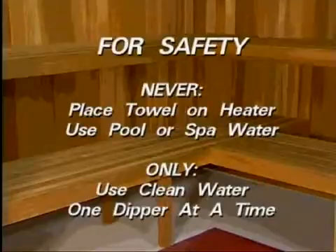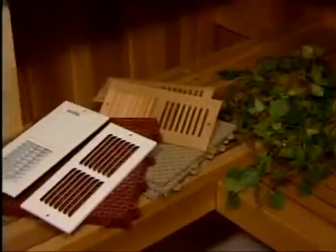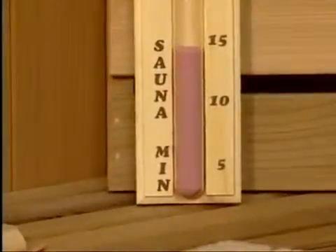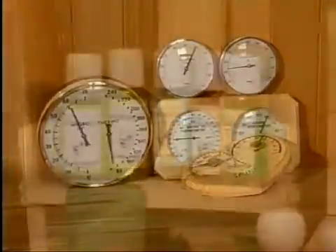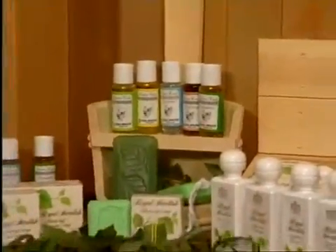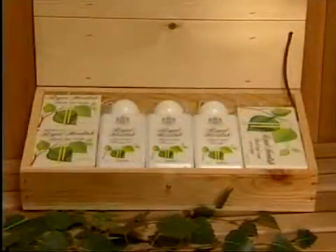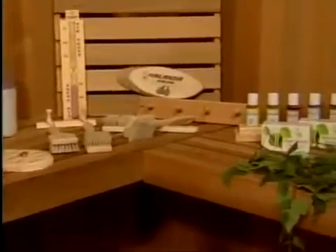Enjoy your sauna. But for safety, never place a towel on the heater, and never use pool or spa water on the rocks — use only clean water, one dipper at a time. For your added enjoyment, we offer a host of optional sauna accessories. A towel preserves the life of your benches and furthers the sanitary condition of your sauna. A sand timer enables the bather to set the time up to 15 minutes. A hygrometer enables the bather to measure the humidity in the sauna. A variety of aromas are available, such as birch and eucalyptus to enhance your sauna pleasure — they even come in a gift pack selection. There are many more to choose from; you can purchase any of these optional accessories from your sauna supplier.